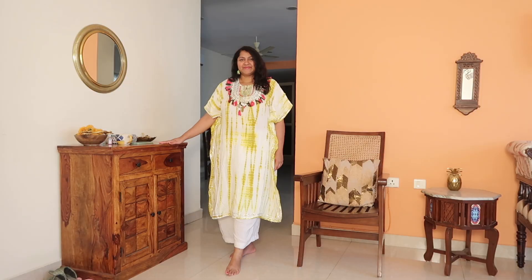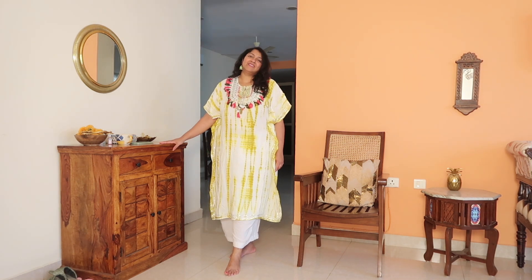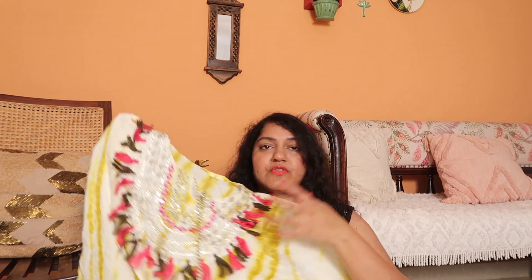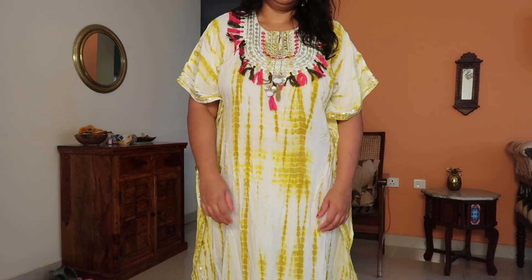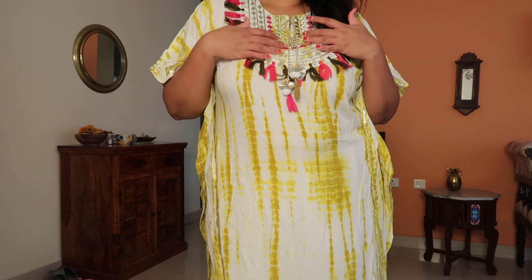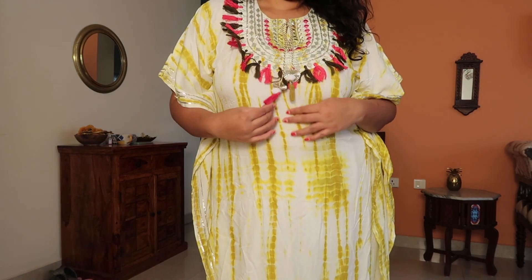If you pair it with white palazzos, white pants, or leggings it works really well. I really like it. It says size 50 but it fits more like double XL to triple XL, and since it's a kaftan there's a lot of margin — you can get it stitched up at the end if needed. Definitely get your hands on this if you love boho style, and it's very affordable.